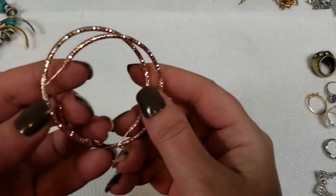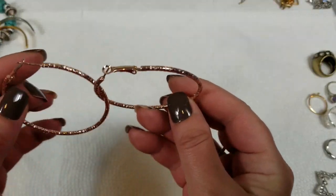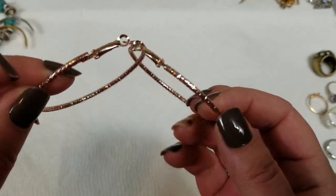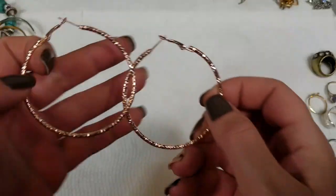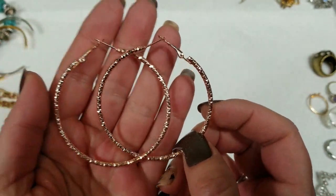I did have one more — these rose gold tone hoops. No markings, but a really pretty color. Look brand new too. These are about 2¼ inch diameter and we will do $2 on those.